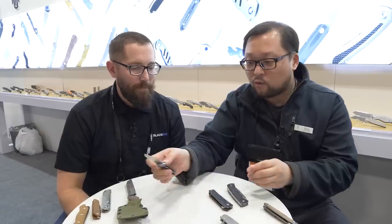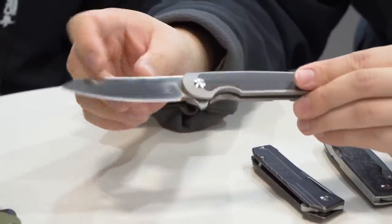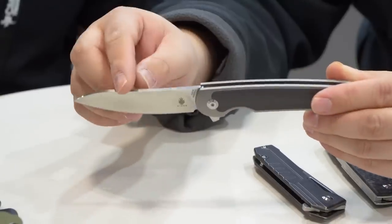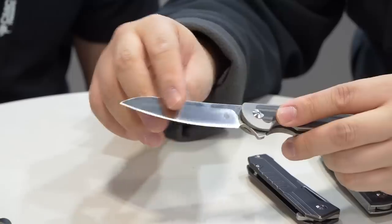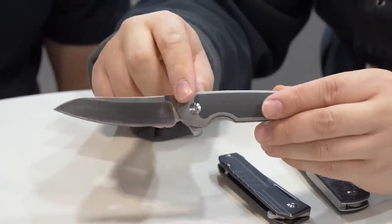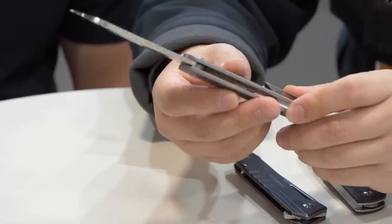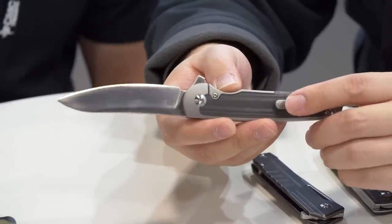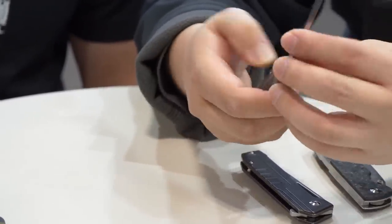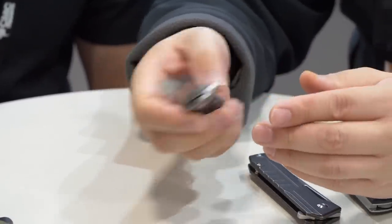The next one is the Clutch. It has a 3.5-inch blade and the blade is made of S35VN steel. It has a titanium handle with a carbon fiber inlay, a 3D milled titanium clip, and an IKPS cage ball bearing system. It's a very smooth knife.